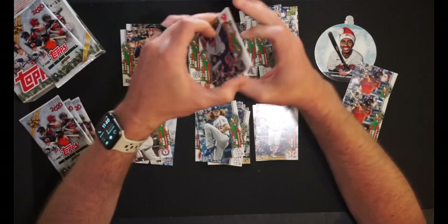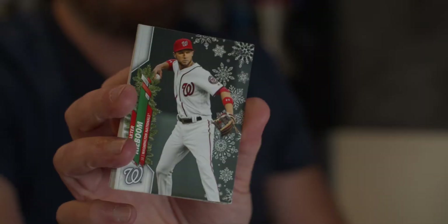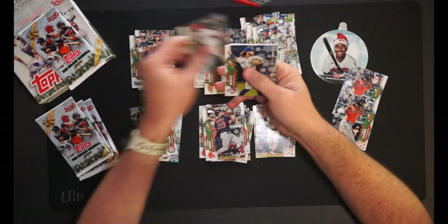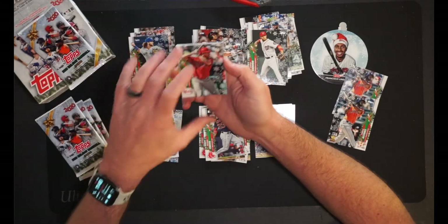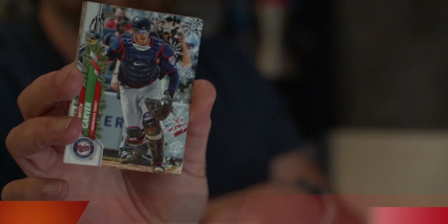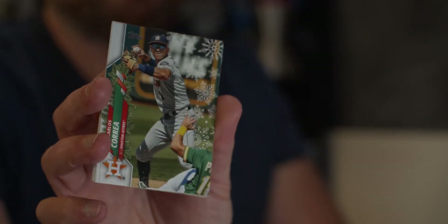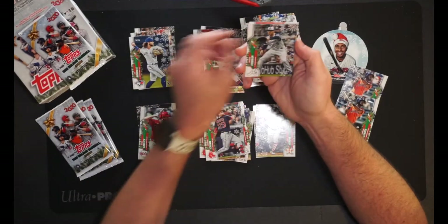Alright, we've got Michael Chavis going in the PC for the Red Sox. Carter Kieboom of the Nationals. Rookies galore. Beau Bichette — this is pretty much a Topps Holiday hotbox right here. Kyle Garlick for the Phillies, rookie card. Going in the minor rookie pile. Mitch Garver for the Twins, catcher over there in the Minneapolis area. And we have Carlos Correa, shortstop for the Astros. It's kind of an Astros hotbox too, to be honest with you.